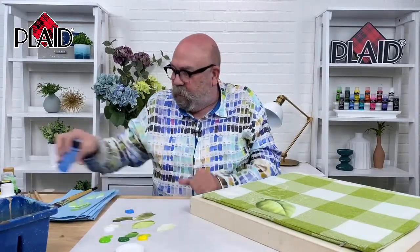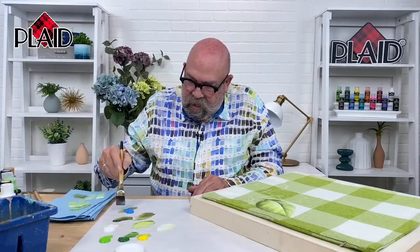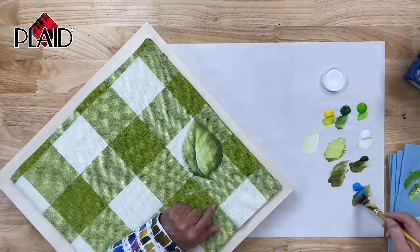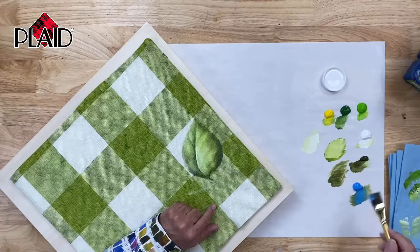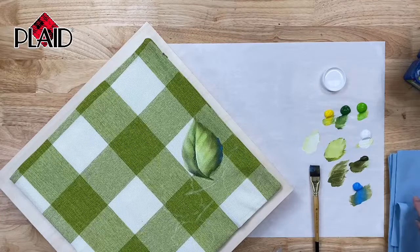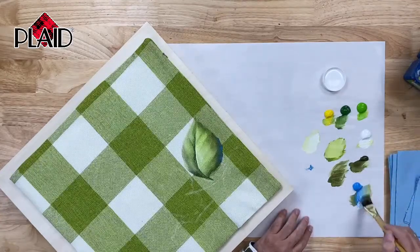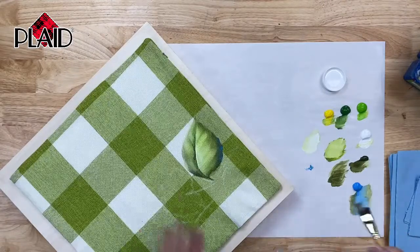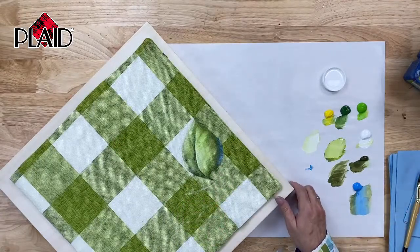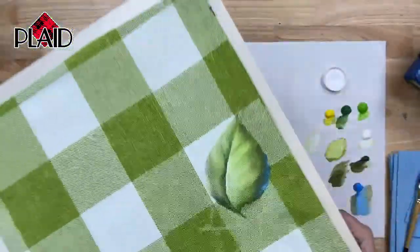I'm going to add a little Look At Me Blue, which is a very nice, kind of bright blue color. When I add this to my hydrangea leaf, hopefully it's going to add a nice little accent. It's not really showing up on the monitor, so let me make this a little bit bolder. It showed up on my hand much better than on the pillow. To make this show up, I'm going to add a little bit of white into my Look At Me Blue so it's a lighter color, then come back and accent the leaf again. You can see those little blue accents on there — that's a simple little hydrangea leaf.